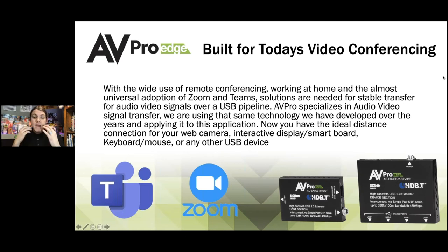Now you have this ideal distance connection for cameras, interactive displays, and smart boards, using the same engineers who work with 18 gigabits per second — and we're currently working on 48 gigabits per second. We're using that same technology and putting it towards USB, allowing us to get a lot of data through that small pipe by staying at the forefront of technology and data transferring.